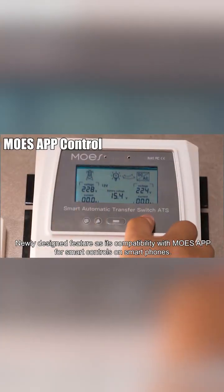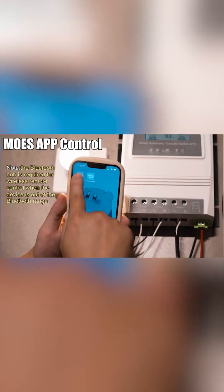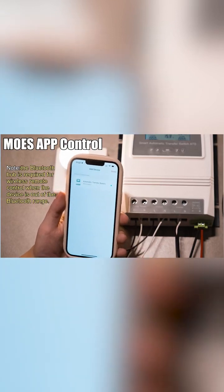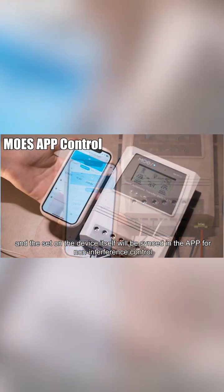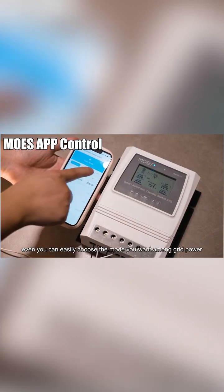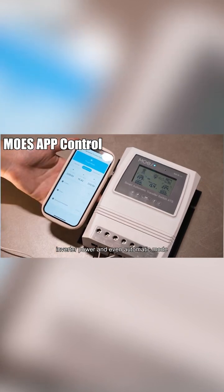A newly designed feature is its compatibility with Moe's app for smart controls on smartphones. The settings on the device itself will be synced in the app for non-interference control — you can easily choose the mode you want among grid power, inverter power, and even automatic mode.